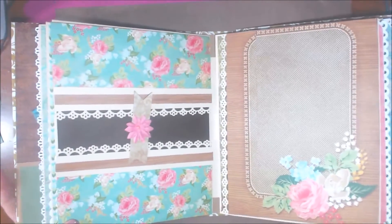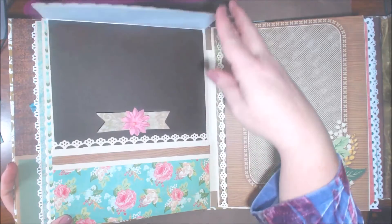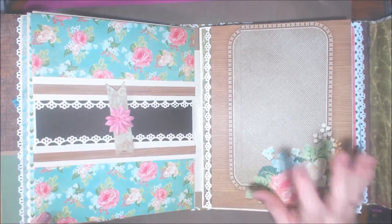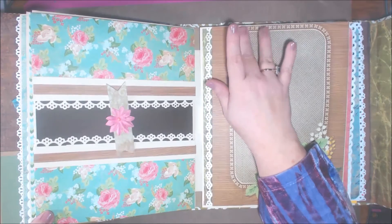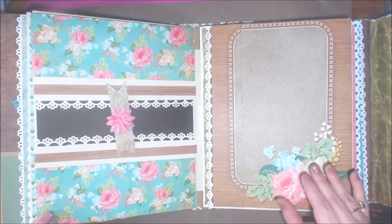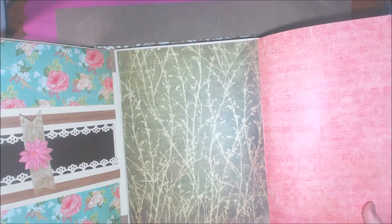The next page is my favorite — I absolutely love this page. It has a little mechanism that turns, and then these flip open again — kind of like the same concept, but this one turns while this one flips down. I did this one differently because I wanted this paper — it's a 12x12 piece of card stock that I cut down because I wanted the flower. I did a whole panel that lifts up so I can get a lot of pictures on the inside.